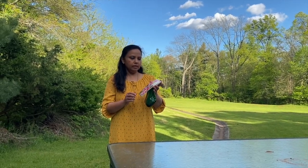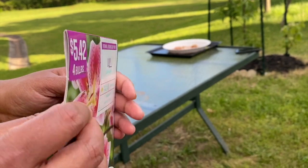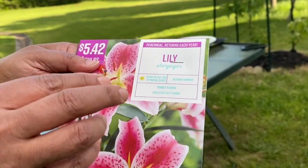Hello friends, today is May 6th. We are going to be planting stargazer lily bulbs today. Lily is winter hardy from zone 3 and above.